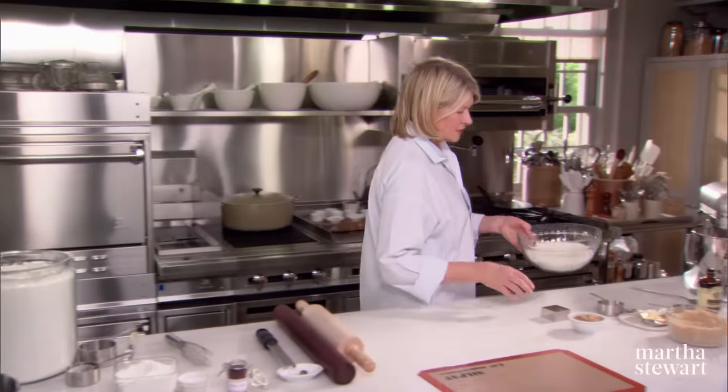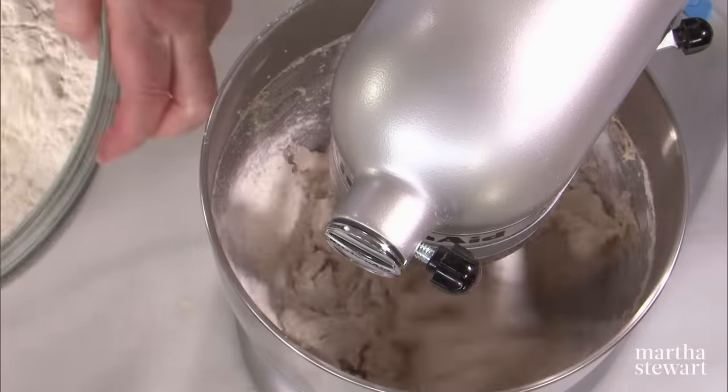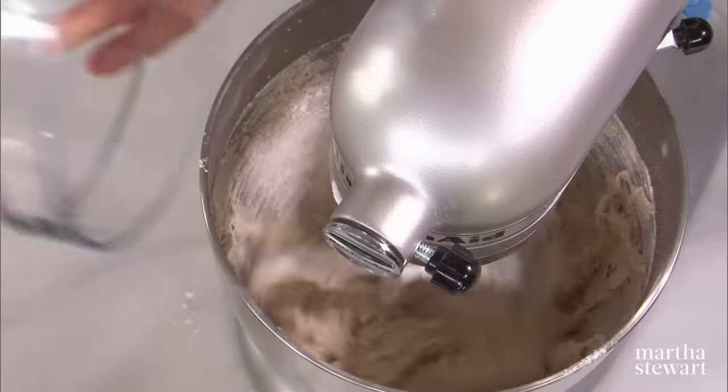And so this gets mixed in with your half a cup of finely ground pecans. Add your dry ingredients and this is it — a very, very simple dough again, like all the other shortbreads.